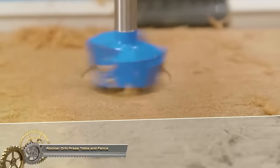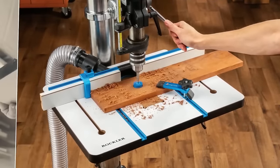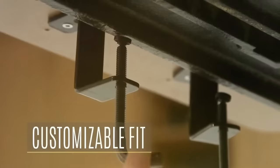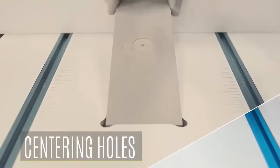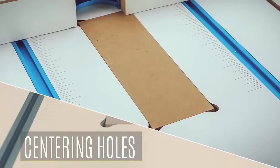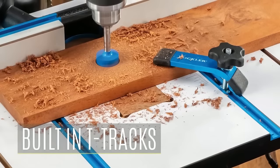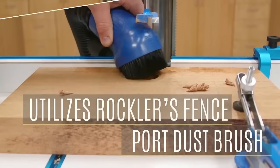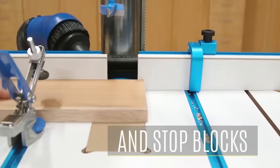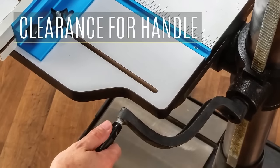The Rockler Drill Press Table and Fence are essential enhancements for drill presses, offering improved precision and functionality. With an 18 x 24-inch MDF tabletop covered in durable high-pressure laminate, it provides stability and ease of maintenance, featuring adaptable T-tracks for various accessories. The aluminum fence, complete with adjustable MDF faces, ensures accuracy with a variety of drill bits, even accommodating larger ones. A flip-down stop enhances accuracy. These upgrades minimize vibrations, enhance workpiece stability, and are compatible with various drill presses, elevating drilling accuracy and efficiency.